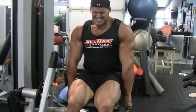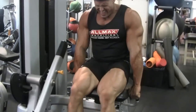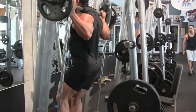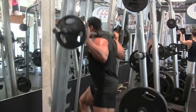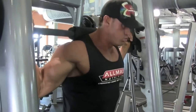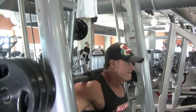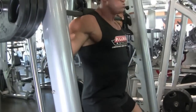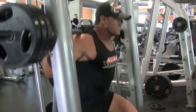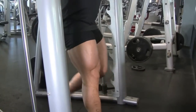I noticed during your leg workout you went a little lighter, doing a lot of supersets. What's your philosophy on training legs with different loads? Well, I've definitely done extremely heavy leg training in the past, but my approach has changed. I'm dealing with a few injuries — a knee issue and a possible herniation in my back — so I've got to really modify my training in order to stay in the game.